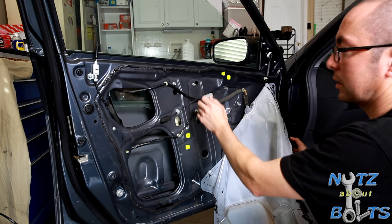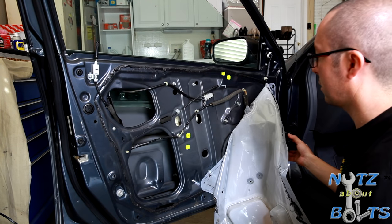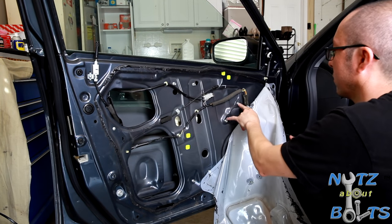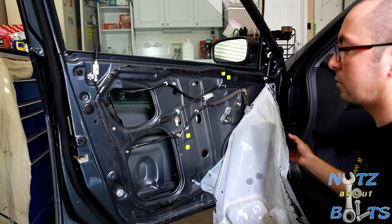And here's your cable if you need to replace the cable. The motor for the window is bolted in there. Yeah, you've got access to all kinds of stuff in here.